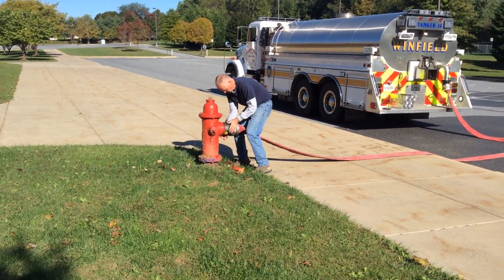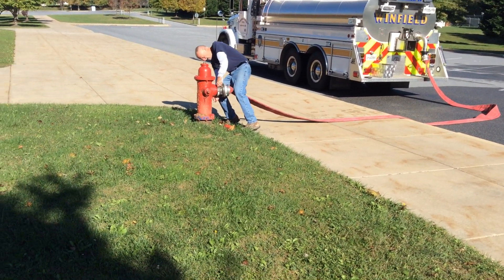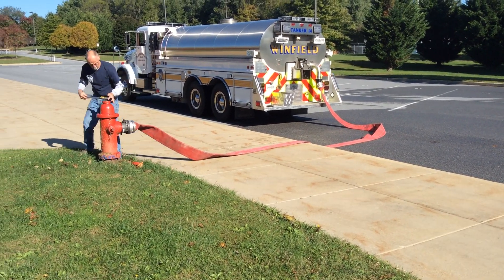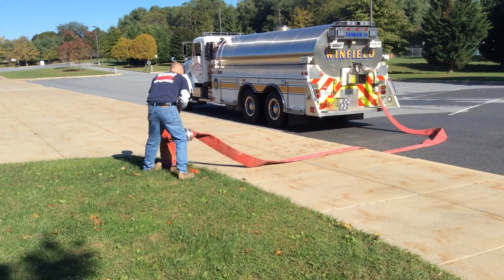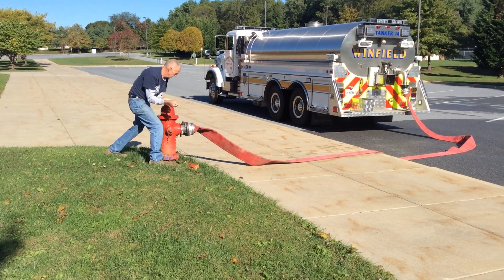If we were to expand this operation, ideally you'd be looking to get a pumper on the hydrant and then get that LDH manifold out there so the tanker driver doesn't have to get out. But again, first time in, this is probably what you're going to have to do — days of minimum staffing and reduced folks coming to a call.